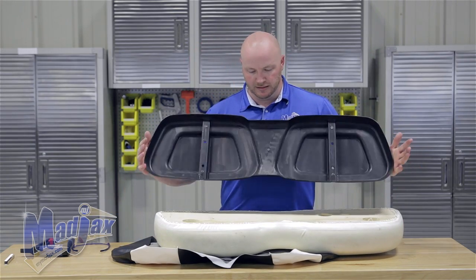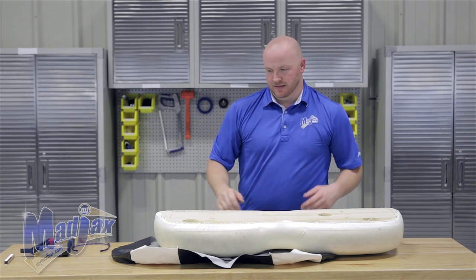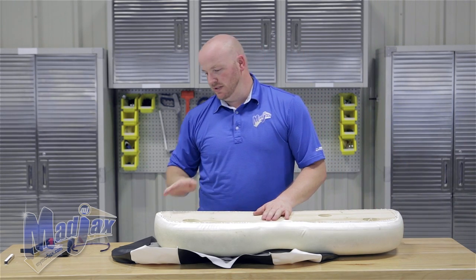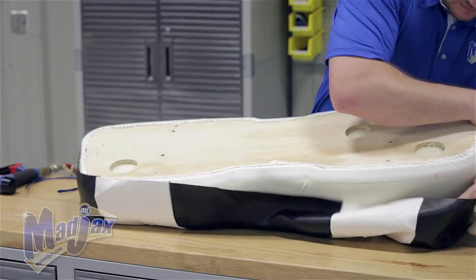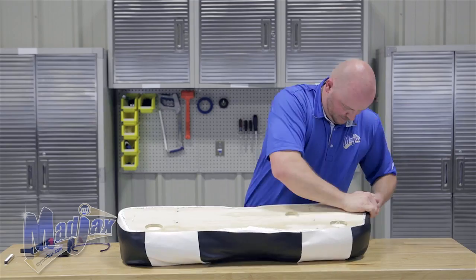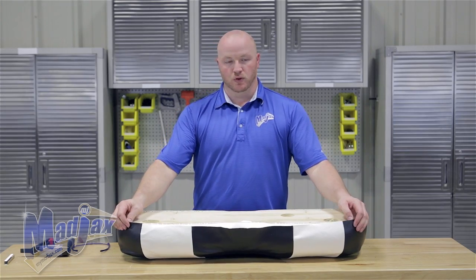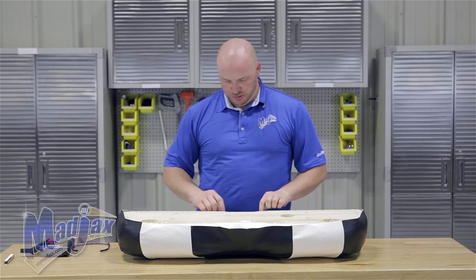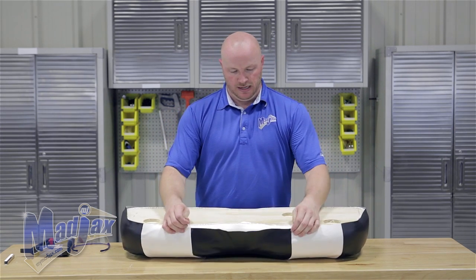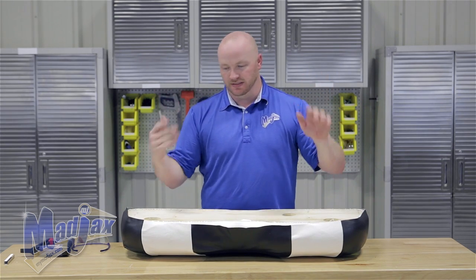You're going to take your back plate cover off. Now you're going to take your cushion and slide it into your front cover. We want to take our four corners and make sure that they're even. You also want to use your seams on your cover and make sure that they line up equally on both sides so that your seat cover isn't twisted.